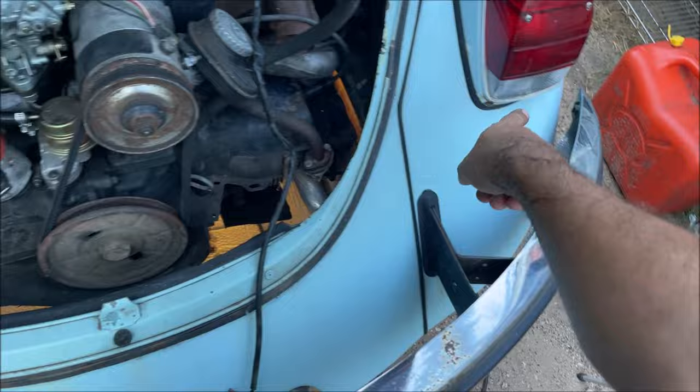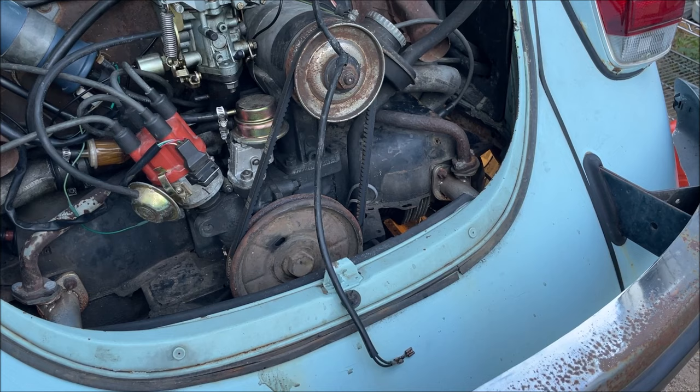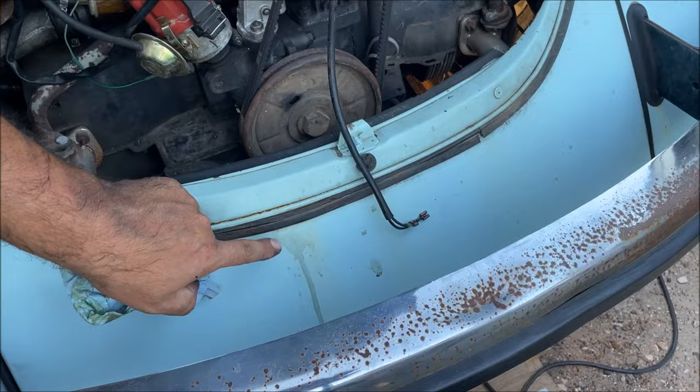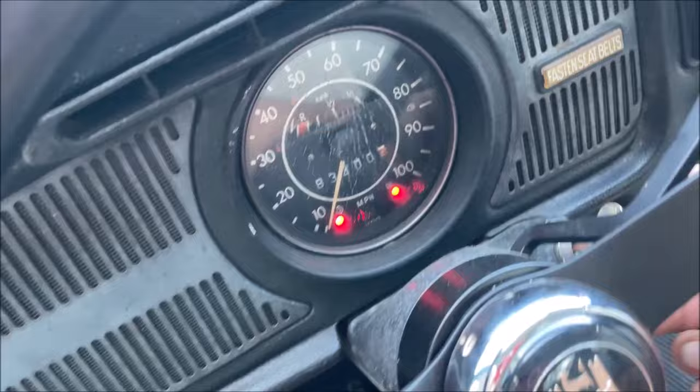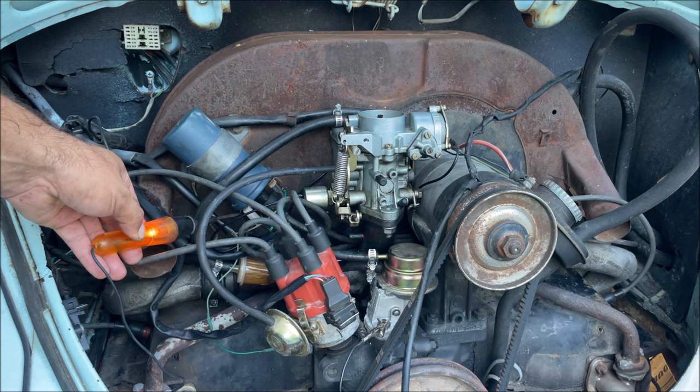I assume you already went through your lights and bulbs. Clean the wires off. We're going to turn ignition on - so we just need a test line for this. Positive side of the coil - we have power. Okay, so then we should have power here.